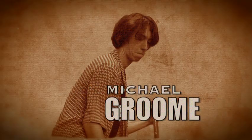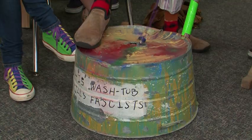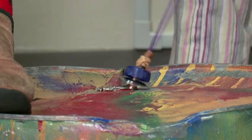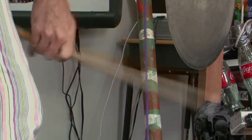My name is Michael Groom, and I play washtub bass in the Galloway Jug Band. The washtub bass is a washtub, and there's a string that attaches towards the center of the washtub, so that you tighten the string by pulling back on the stick for tension, and that changes the pitch as you play it.